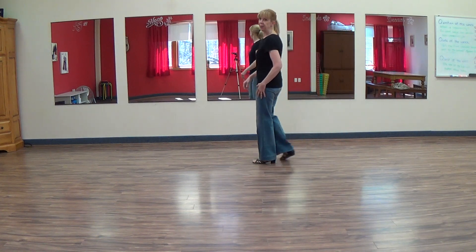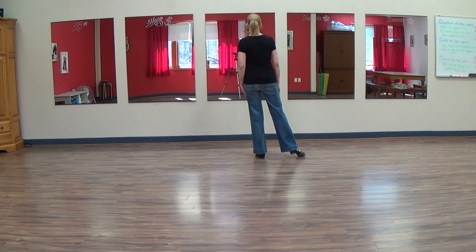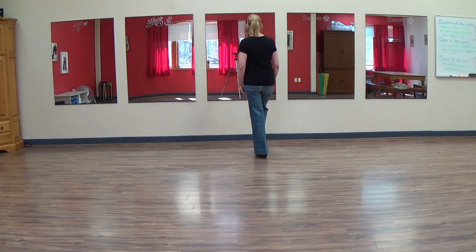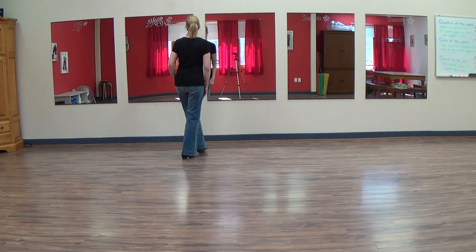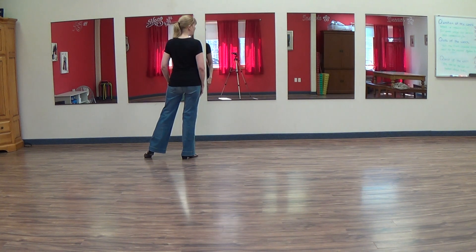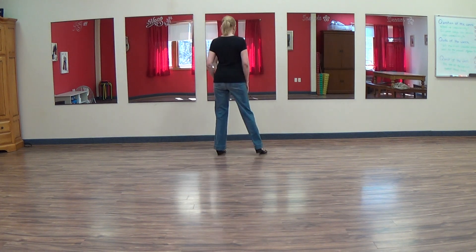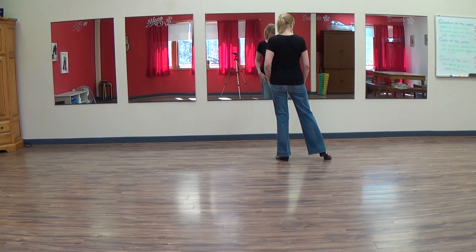This dance is called Simply Point Me Back to Texas. With weight on the left foot, we're going to do a weave. A weave is where we cross over with one foot, so we cross the right one, side two. Now we cross behind three, point the left to the left for four. Same thing going the other way: cross five, side six, behind seven, point the right to the right side for eight.